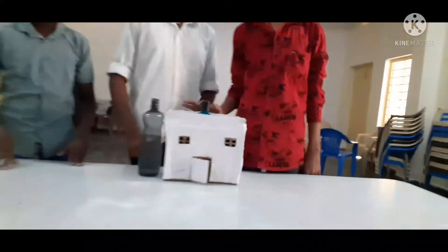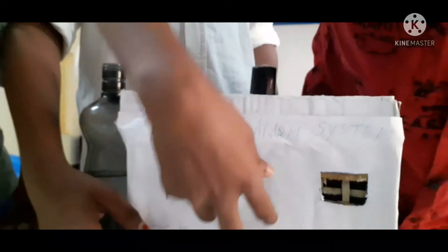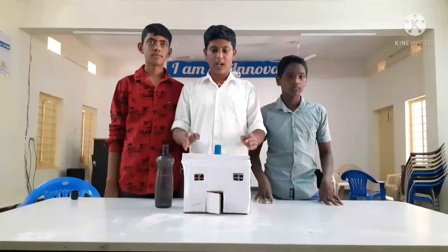Now my team will tell the material required in this project. Materials used: water bodies, jumper lights, 9V battery, buzzer, cardboard sheets, and wire/foil sheets.